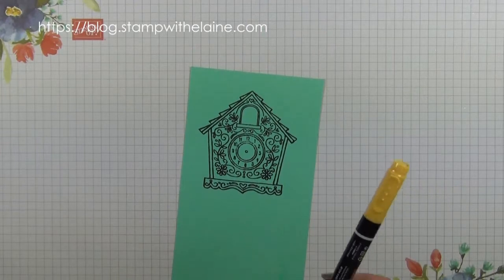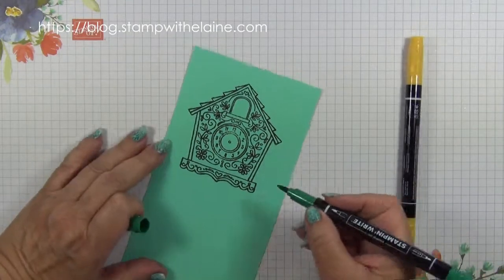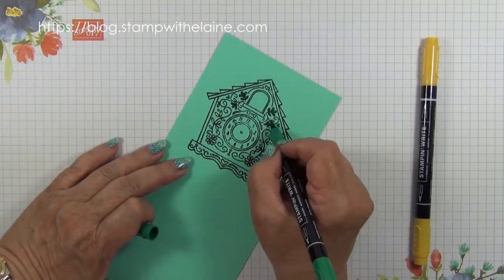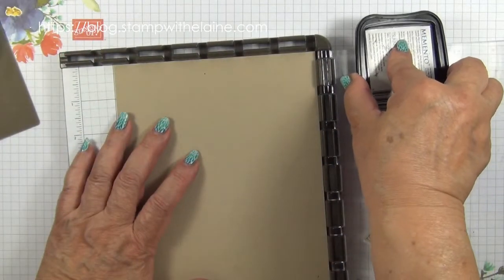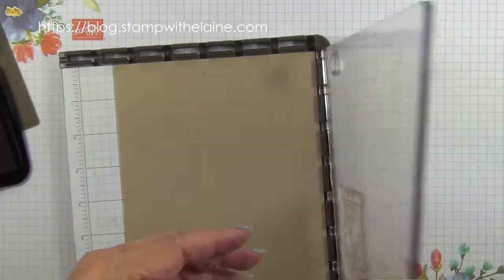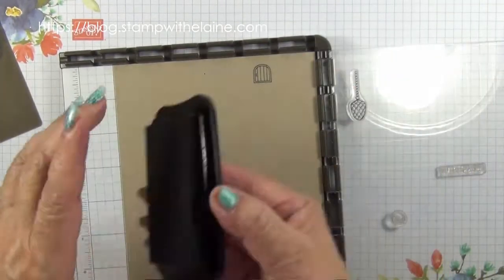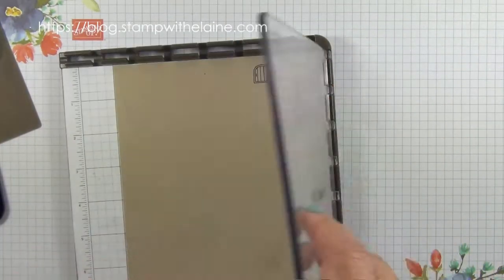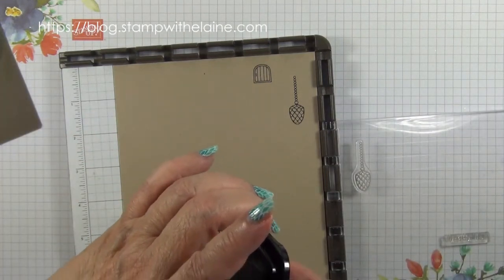Now I'm going to colour these before I die-cut them with the Stampin' Write markers, and I'll just speed this up. Switch stamps — I need to stamp the door. Next I'll stamp the pendulum, and then move it down a couple of notches so I can stamp a second one.